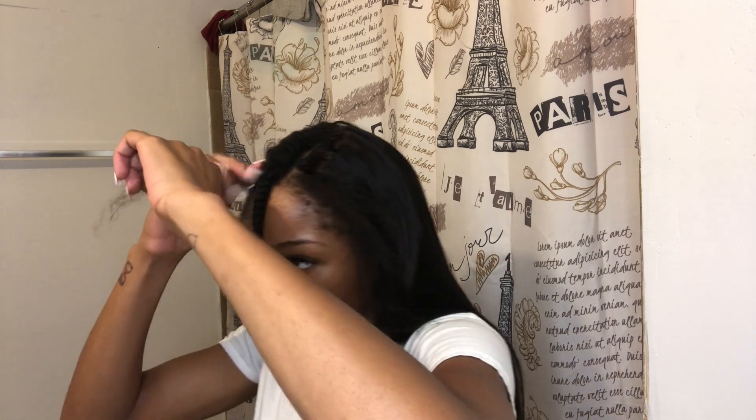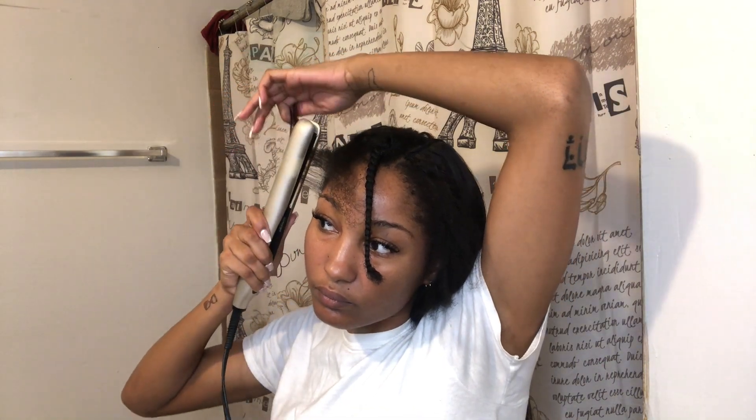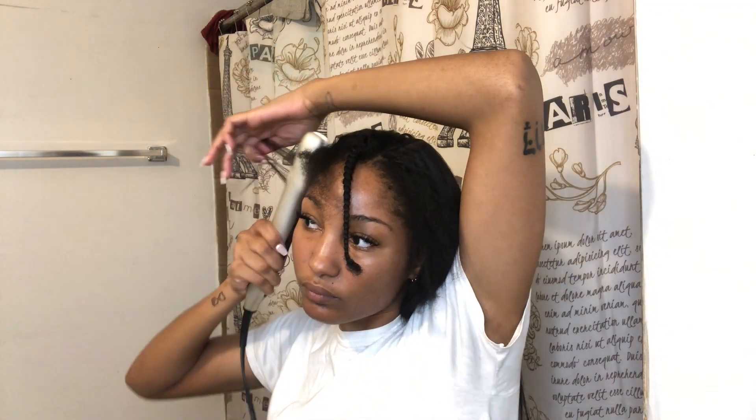You can also use a comb to chase the flat iron, which makes it smoother. It helps the ends from getting tangled, because sometimes you flat iron your hair and the ends just look a bit rough. This helps your strands stay straight so that the flat iron will have a smoother pass over all of it.